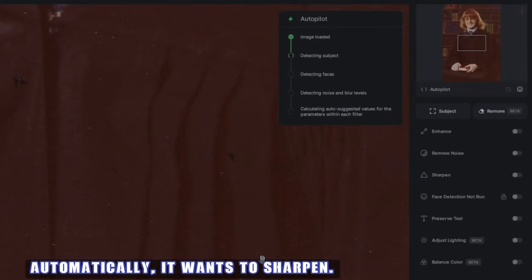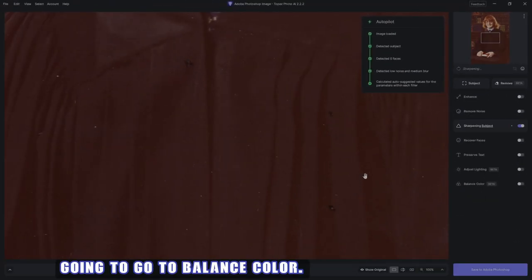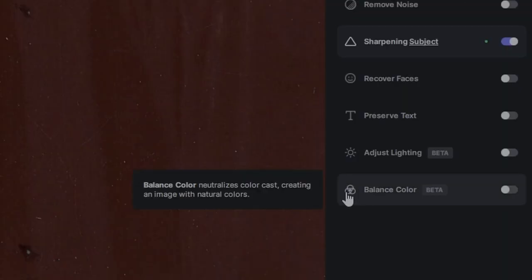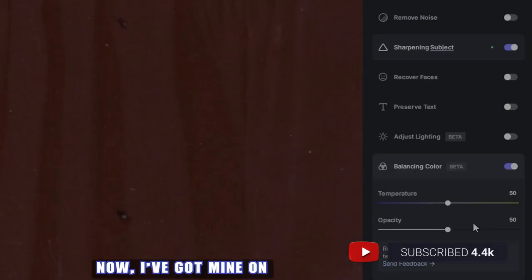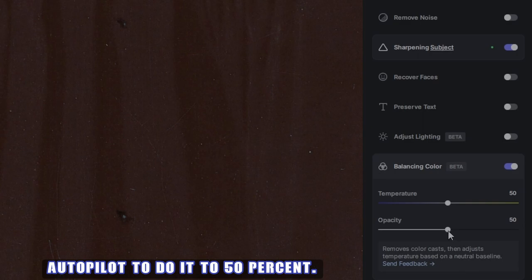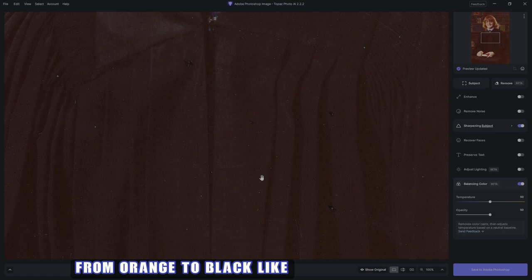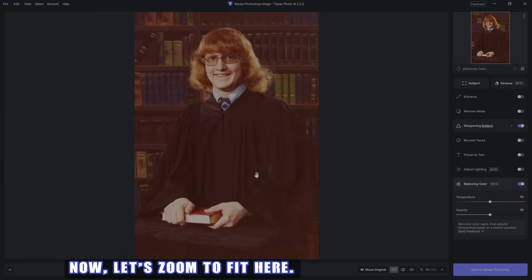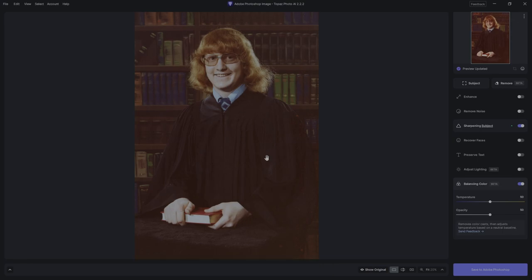What it'll do automatically is sharpen - that's in the autopilot settings. Once it's done that, I'm going to go to Balance Color. As you can see, we've got an orange color cast. I've got mine on autopilot to do it to 50%, and right away you can see it's gone from orange to black, like it should be for a graduation robe. Before, after - we're starting to get a little bit of skin tone in there, which is great, and the robe is black and my shirt is blue like it should be.